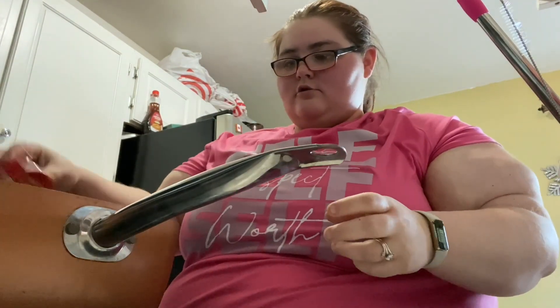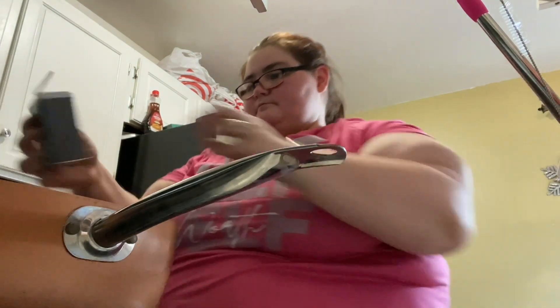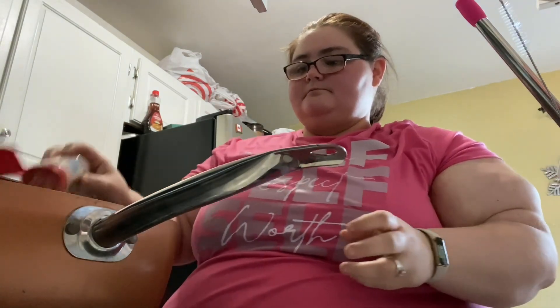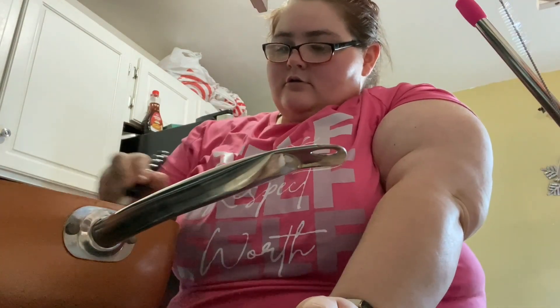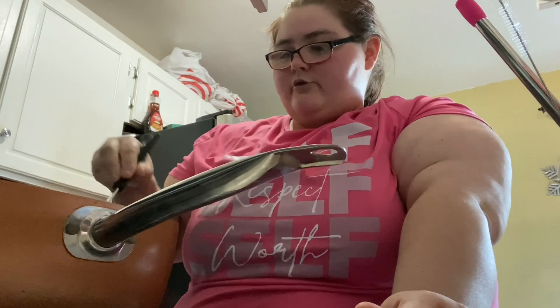So I'm going to season the butter first. We're going to go in with paprika, black pepper, onion powder, and garlic powder. I'm going to turn down the heat and give that a good mix for the seasoning, then lower the heat.